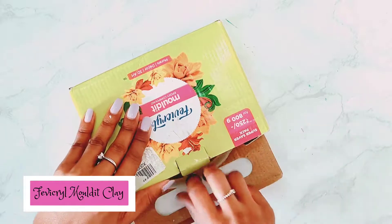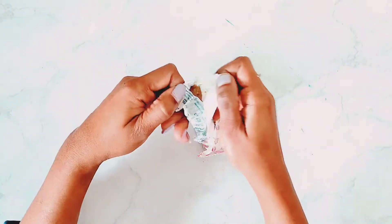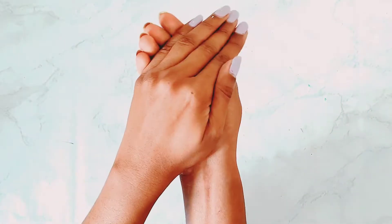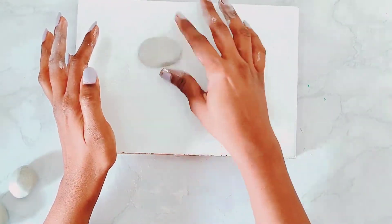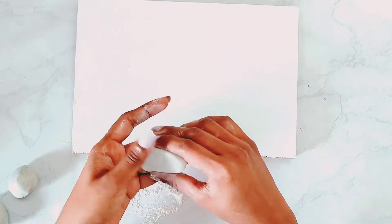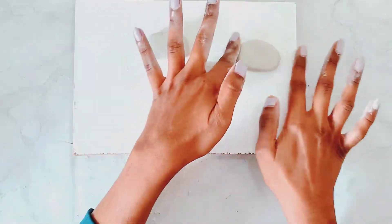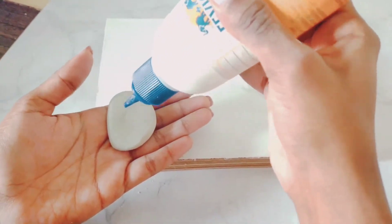I will be using Fevicryl Moulded Clay. The two parts are resin and hardener. I will suggest that if you have a full clay, use only what you need for 30–45 minutes, as that is your working time. Using talcum powder, I will be giving shapes to my clay — I have a normal oval shape. Once I give shapes with my fingers and stick it, you are good to go.